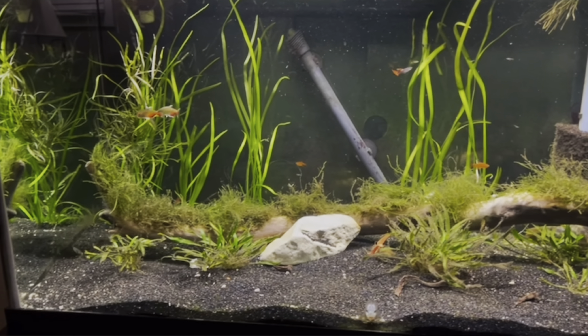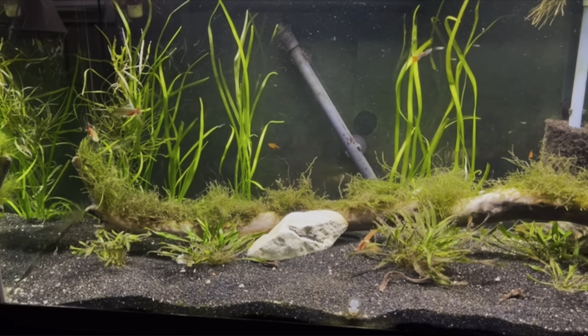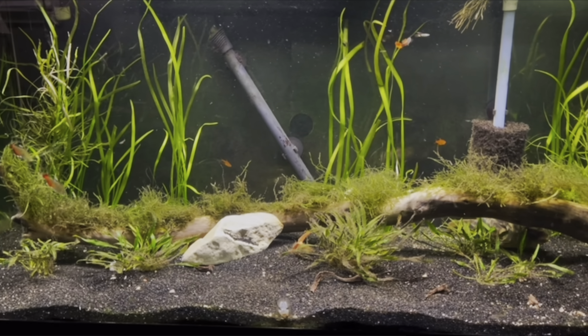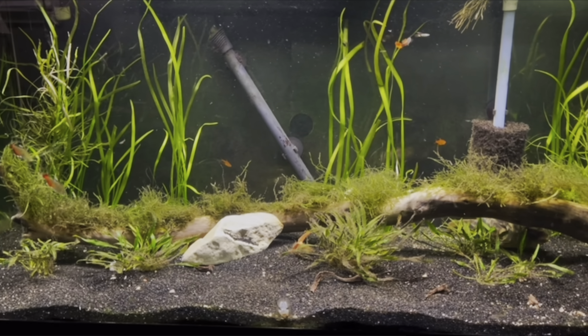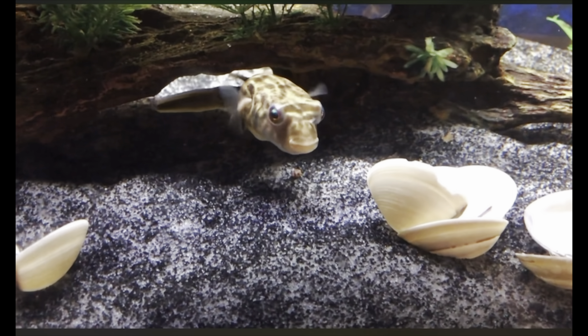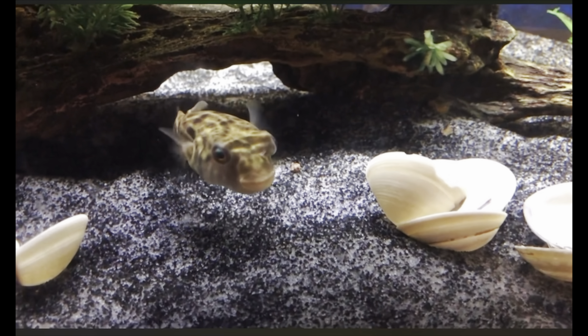My aquarium is only 75 gallons, and my Fahaka Puffer has only reached 12 inches long in a year and a half. I've always been prepared to upgrade to something bigger if he ever reached max size to give him more swimming room. It's best to get the big tank right away, but it just didn't fit my situation — and I'm not going to dictate to you what size tank you need. That's entirely up to you and your situation.